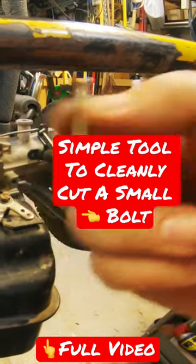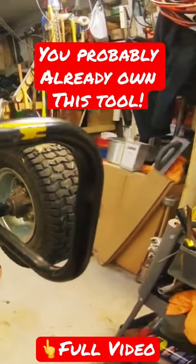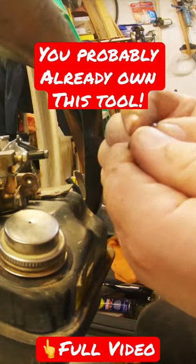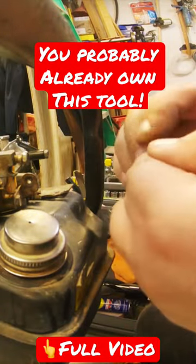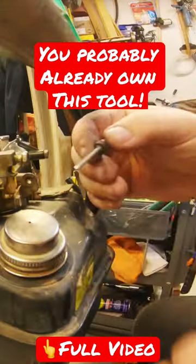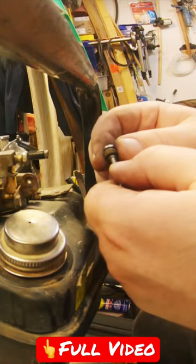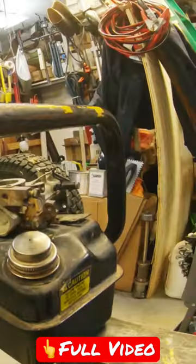They've already got a tool to cut these bolts to length, and I'll show you what that is here in just a minute — you've probably already got one in your toolbox. Basically, what I'm going to do is stick that through there. It doesn't matter whether it's in this piece or not; it's going to be the same distance. And obviously, you can see that's too long. So what I want to do is leave maybe a quarter to three-eighths of an inch of thread sticking out there.